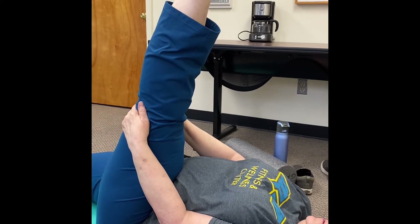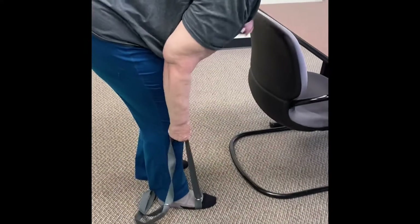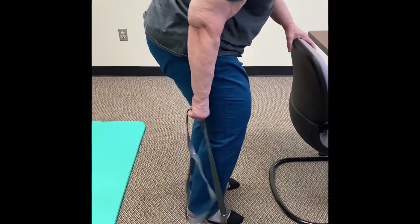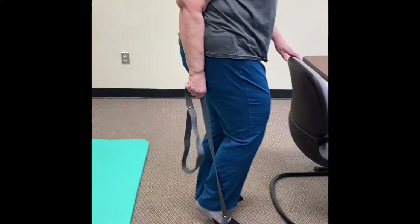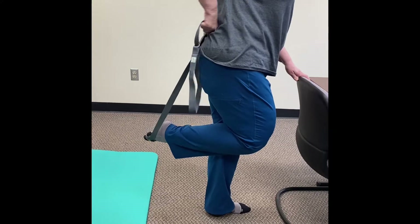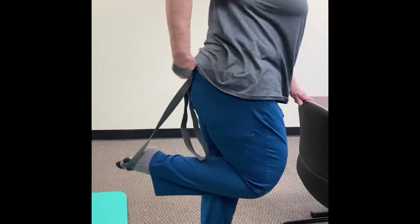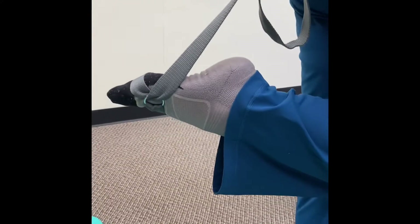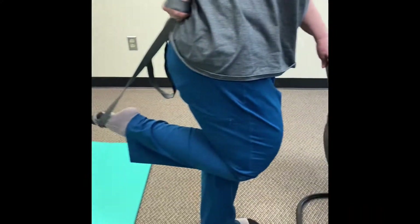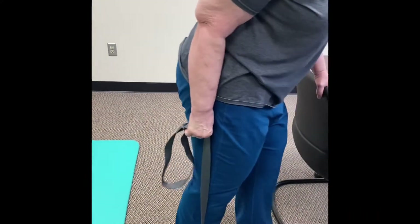You're going to hold these stretches for 30 seconds each. We're going to do our quadriceps next. One technique we've found for this one is to use a band, belt, or something similar. Get a loop around your toes so you can get a handle on it. Our quadriceps is the muscle right here in the front of our leg, so as we're pulling—